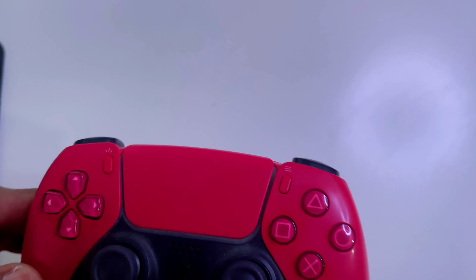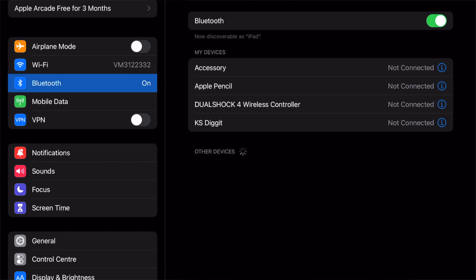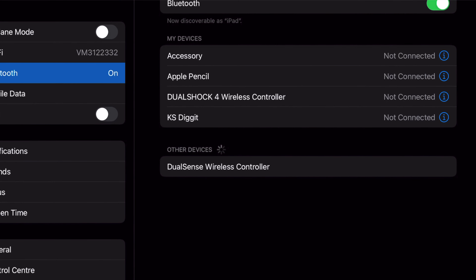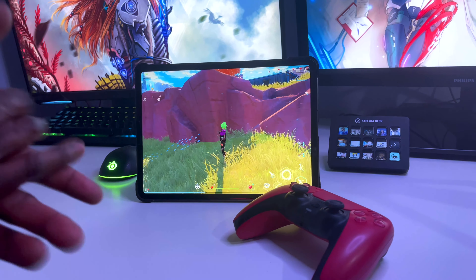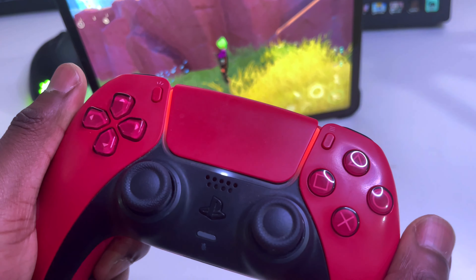Once it's pairing, go back to the iPad. Under 'Other Devices' the DualSense Wireless Controller will pop up — select it and click on it. Once the orange light is on the PS5 controller, it's fully connected to the iPad.